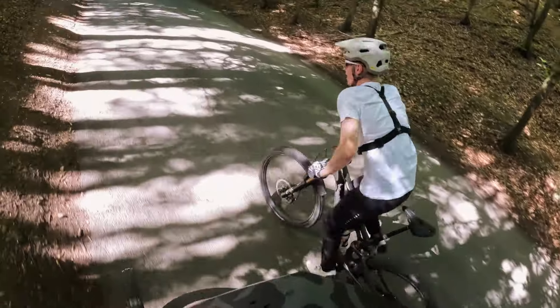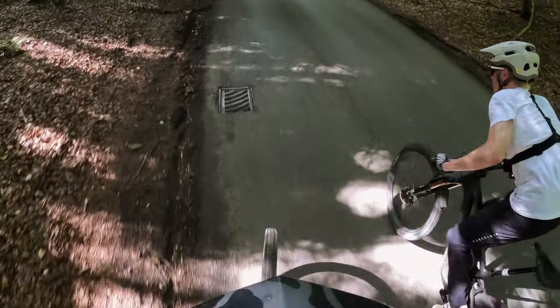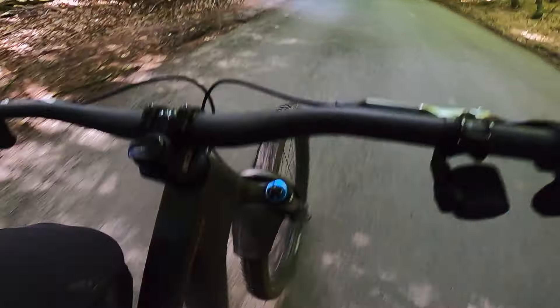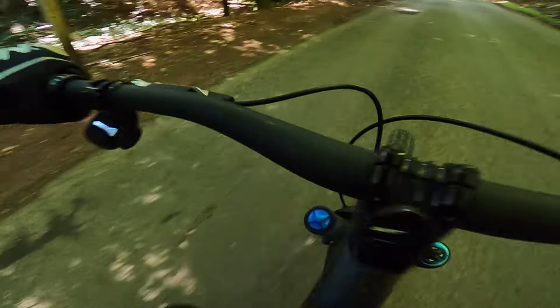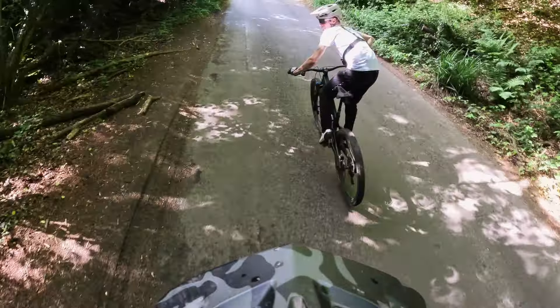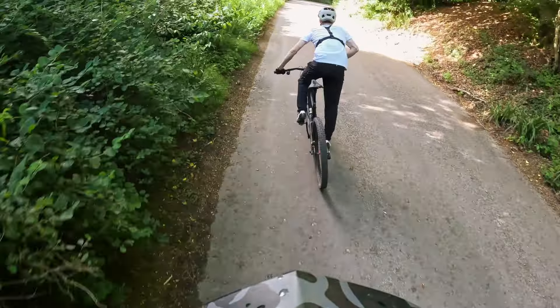I'm amazed at how this is climbing. I know it's on the road, but this feels exactly how my XE bike feels. There's so little bobbing — it bobs the same amount as my Epic. Obviously the bars are higher and wider and the tyres are draggier, but it's just like if I put bigger bars and draggier tyres on my Epic. This is unreal.